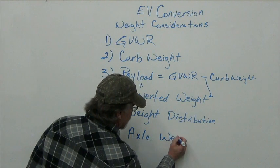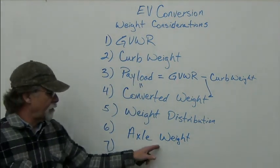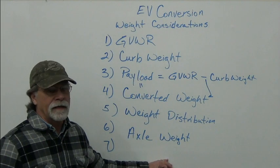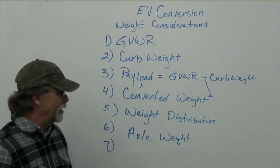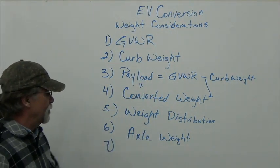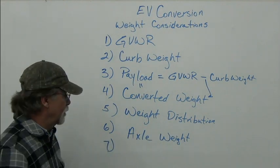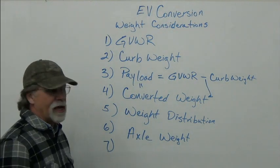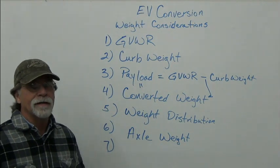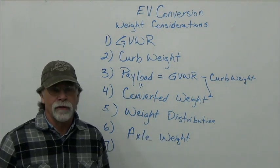A couple of factors fall under weight distribution. First, axle weight — you want the proper axle weight. You don't want too much or too little weight on an axle. You want proper weight distribution front and rear, and also balanced left to right with the proper front-to-rear weight distribution.